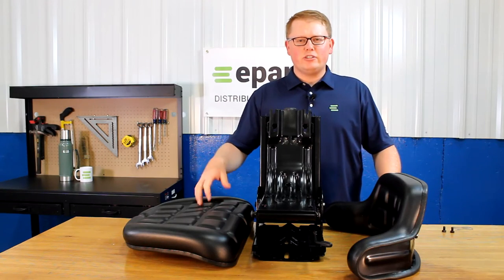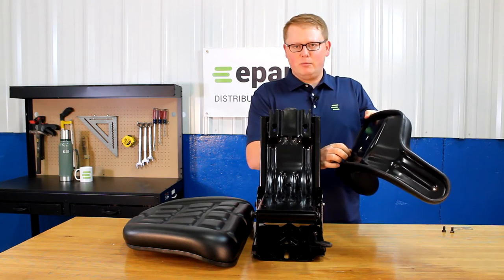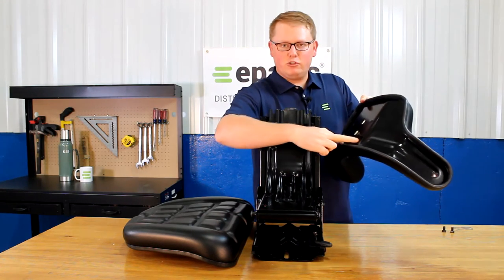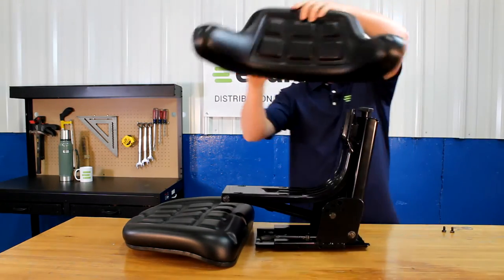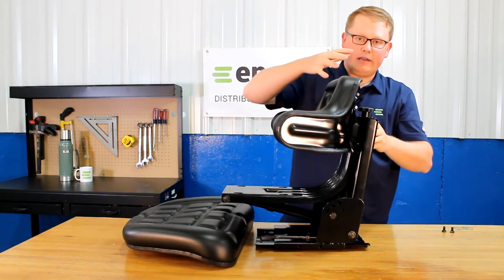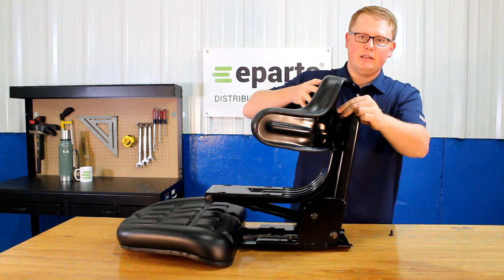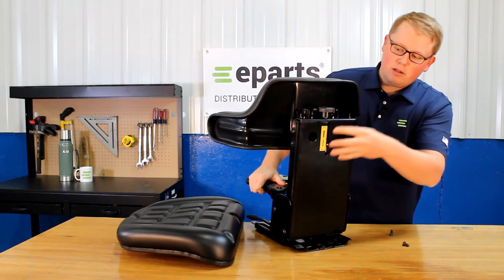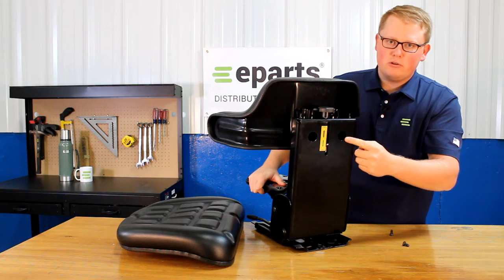In order to attach the seat cushions to the seat suspension, on the backrest cushion, take two bolts and just spin them into the backrest just to get the thread started. Then on the bottom two, put those bolts into the two slots found here. Take that seat cushion and put them in the holes there — it will slide down in place. Then take two more bolts and tighten the top two holes. Once you have all four bolts in place, you can tighten those. The top two you can tighten there, and the bottom two you'll tighten through the holes found in the back of the frame.